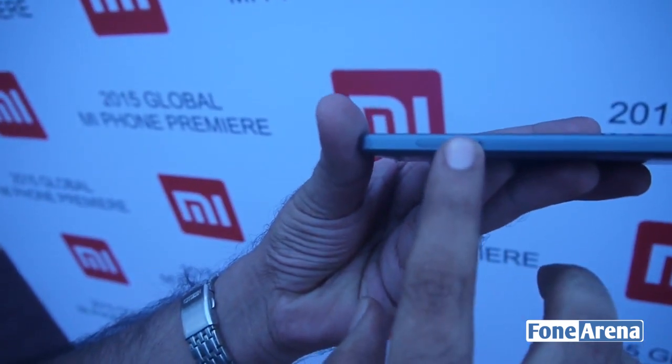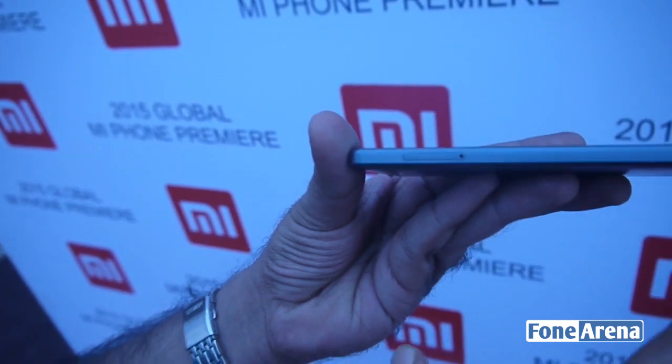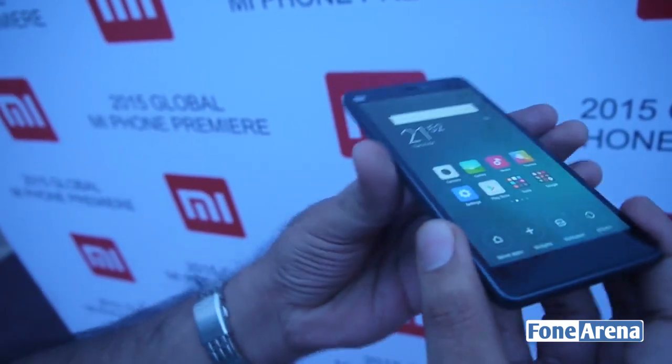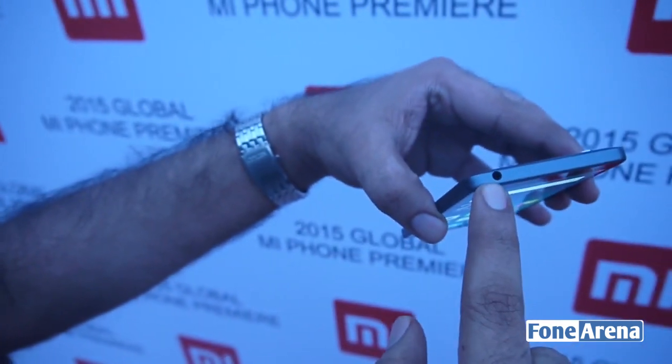It supports quick charging, so you can get up to 40% charge in a short amount of time. There's also a SIM card tray where you can fit two micro SIM cards, and both can get 4G — which is an advancement in the Snapdragon chipset. On the top there's the FM and audio jack.